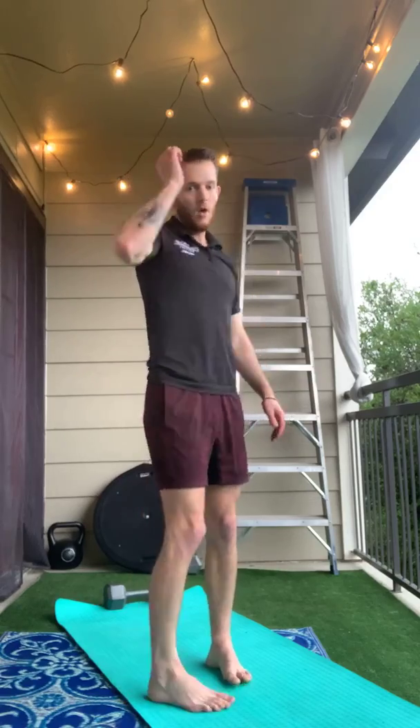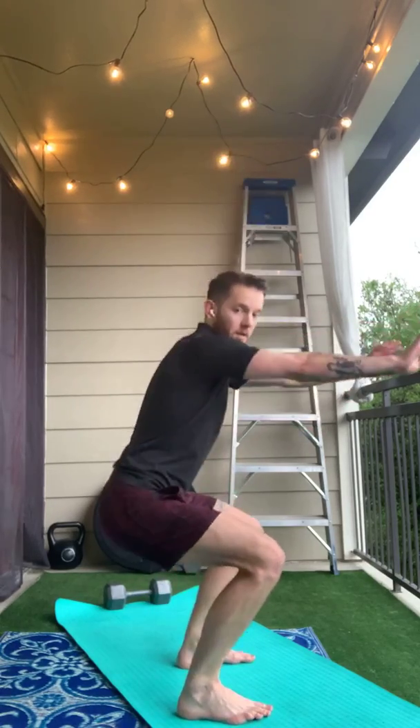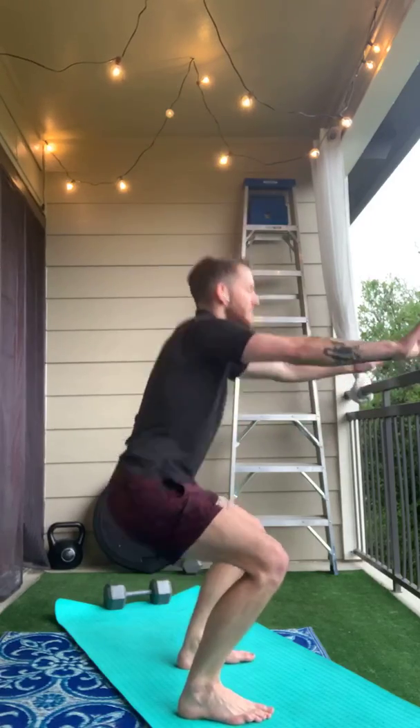Next we're going to do 15 squats. I'm going to turn sideways so that you can see. When we squat, we want our feet about hip width apart. We're going to sit our hips back, and as you sit down your hands will come forwards. We're going to do 15 of them.